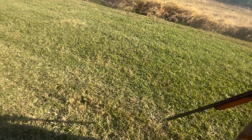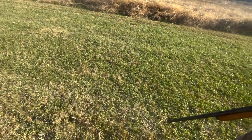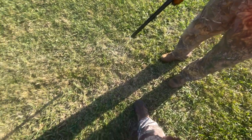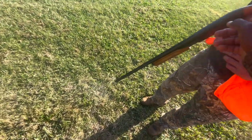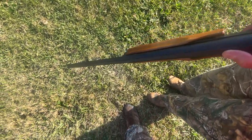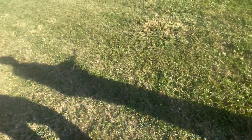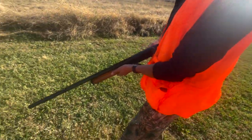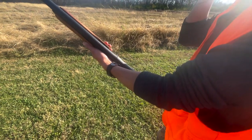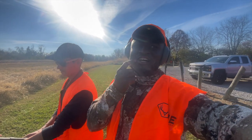So push out red — always keep it on safety. To load it, you load on the bottom right and then cock it, so before you shoot it you want to cock it. This is my first time bird hunting so don't come for me in the comment section.